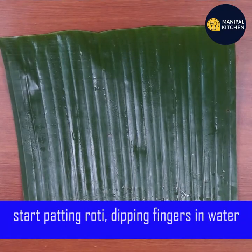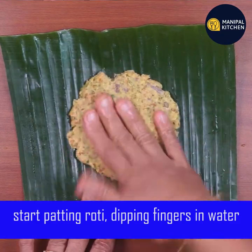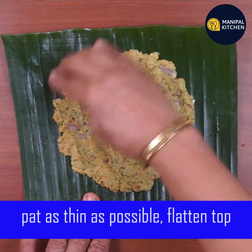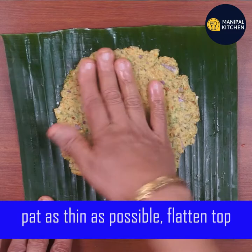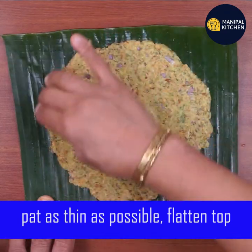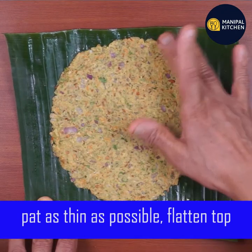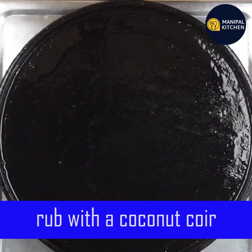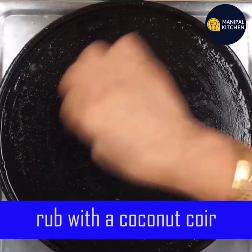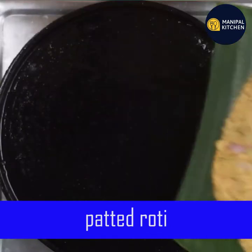If you want to use oil paper, you will need to grease it. I used it and flattened the sides. I prefer to use a cast iron tawa for cooking this roti.